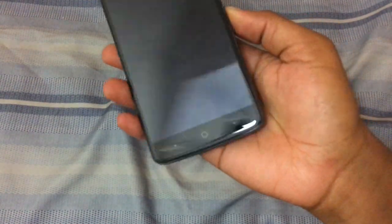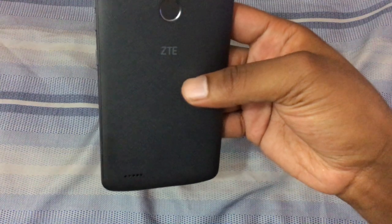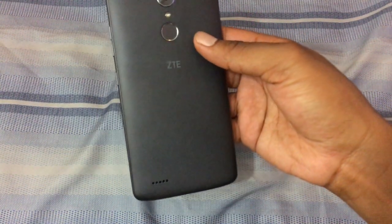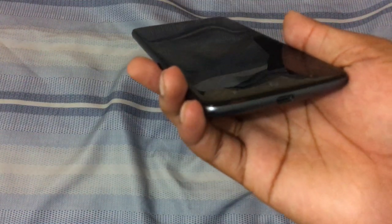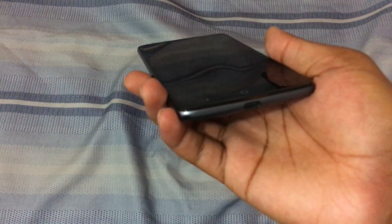As for build quality, it's primarily plastic with a nice grippy texture on the back, so it's hard to drop. It looks pretty good overall — it's one of those phones where pulling it out, people will immediately notice the size. They might not recognize ZTE since it's not as well-known as Samsung or LG in the US, though ZTE does have many phones available under US carriers. The device also has quick charge — I believe it's 2.0 — so charging is not an issue at all.